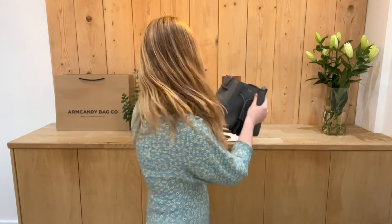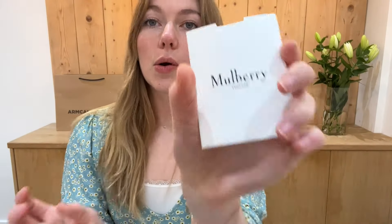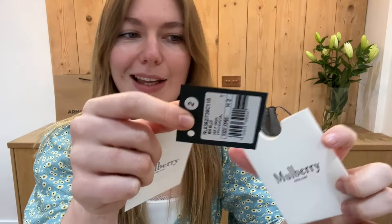I'll show you what this comes with. You have got the Mulberry tissue paper, Mulberry dust bag, and also a Mulberry envelope with a Mulberry care card and your Mulberry product tag.